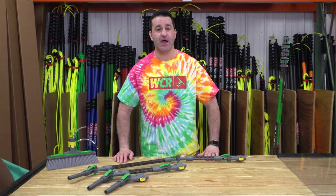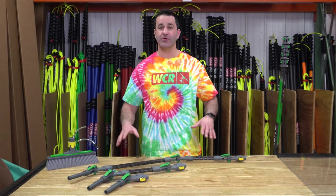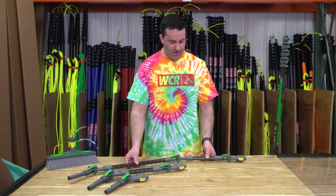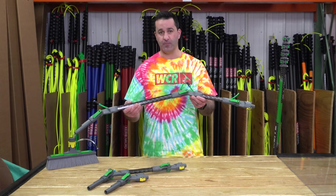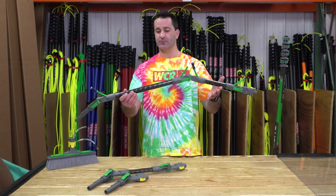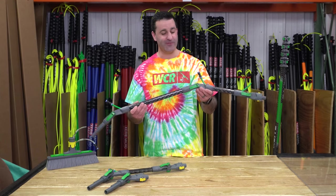Alex with windowcleaner.com. Here I have the new Unger N-Lite angle adapter and extended goosenecks. These are pretty impressive being made by Unger — incredibly robust, very rigid, and extremely functional. Let's run through these three different angle adapters and goosenecks and show you how they function.